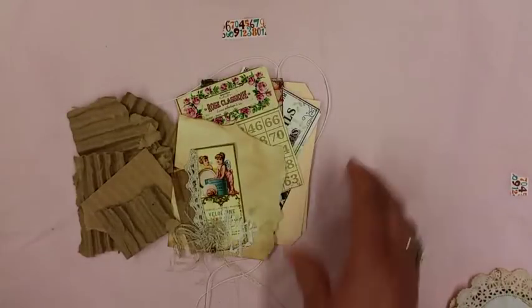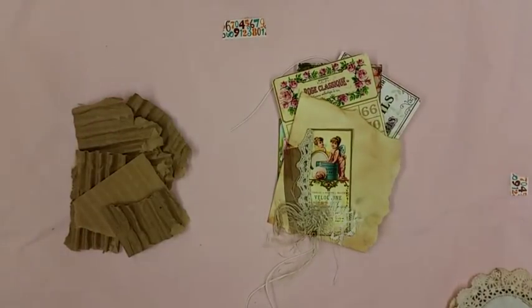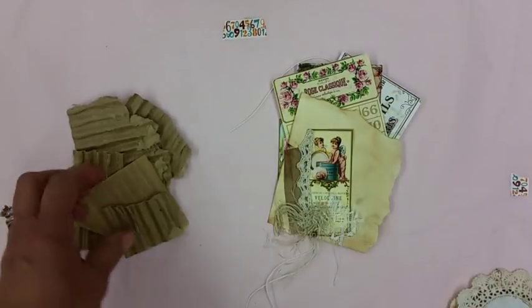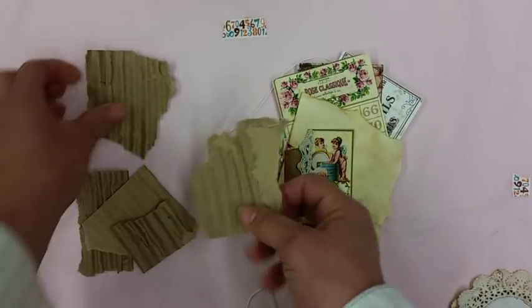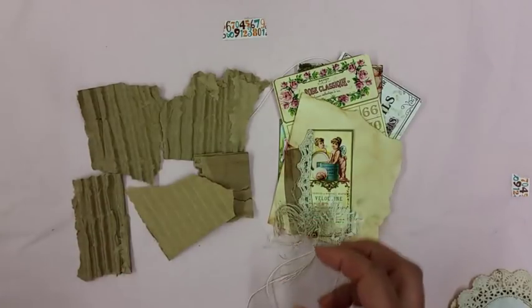I already fussy cut some stuff out. What I plan on using is cardboard — my sister-in-law always leaves me a bunch of nice flat squares at my door. I rip it apart, take the back off, then take both sides off and stretch it out a little so it's not so thick — otherwise I'd have like a 20-inch spine. I like the brown against so much color, so I have those pieces cut.